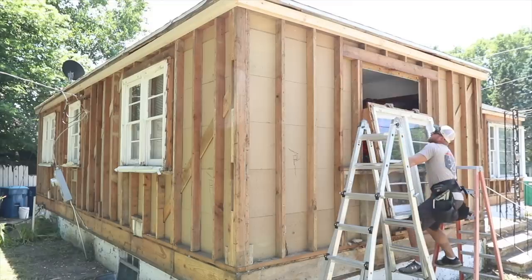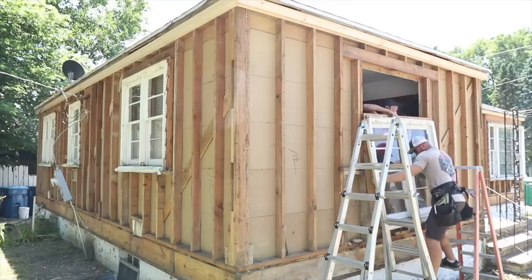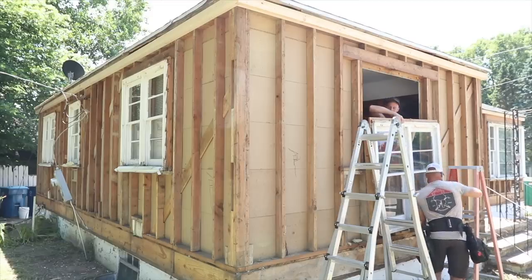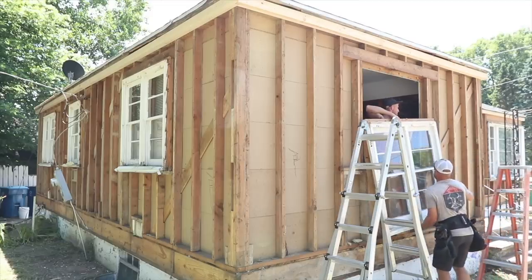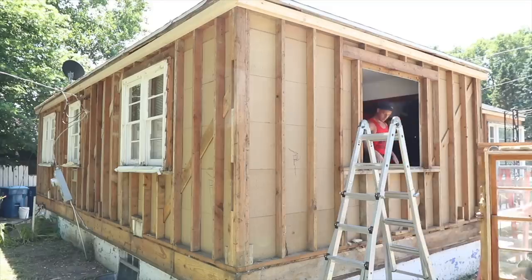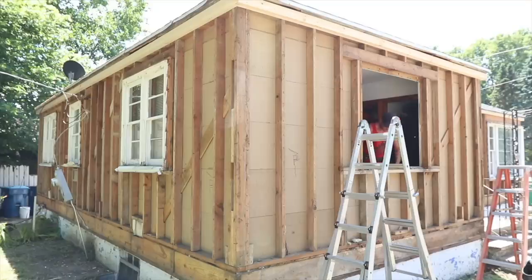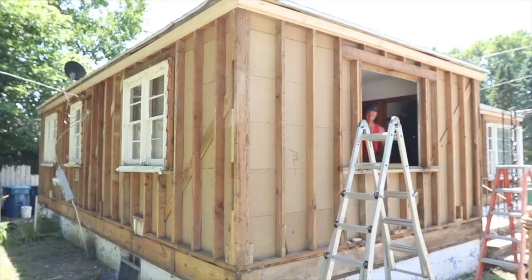Hold that for a second while I get off the ladder. Got it — let it go. Oh my gosh, my house is going to be so hot! No man, it's going to be awesome — we're getting new windows, going to be energy efficient.